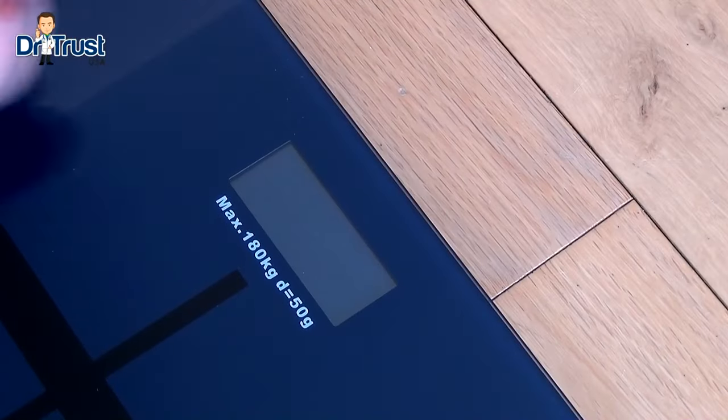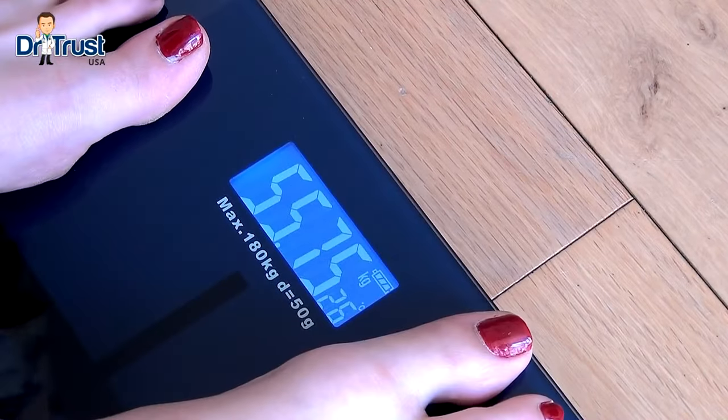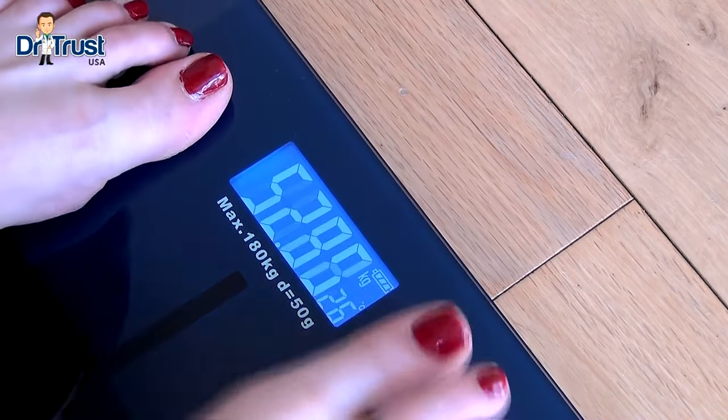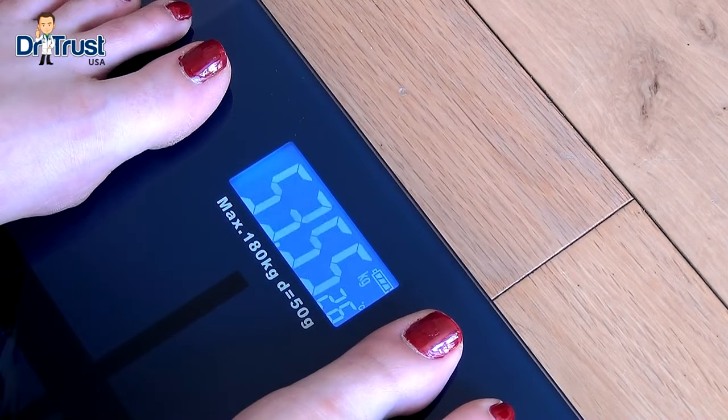Getting started is easy. Place the scales on a hard flat surface and step on and off again to initiate calibration. When the scales show C then 0, step on and stand still with your weight evenly spread across both feet. The display remains steady when an accurate measurement has been taken.